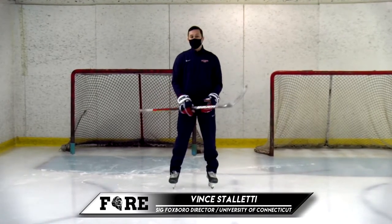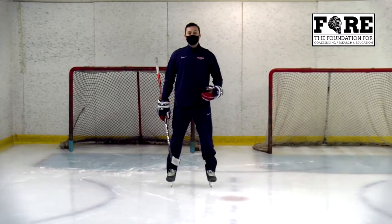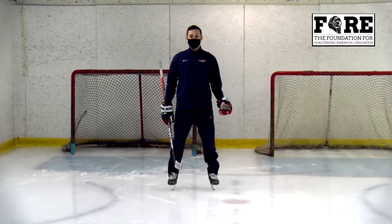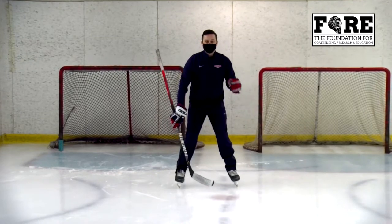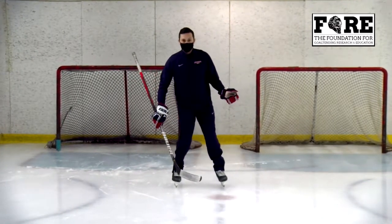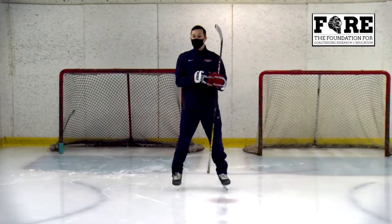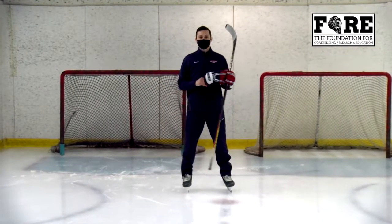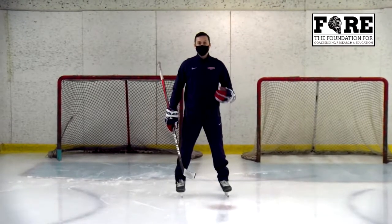Before we get into that, we always hear that goalies need to be great skaters and that's so true. But being a good skater isn't enough. If we're beating passes on our feet and getting our feet set on the puck, that's only part of the problem. We need to read the release of the shooter and make sure we're not looking through a straw at the puck. We know where everyone else is on the ice so we can make saves, and if that puck gets moved we can get over to that next pass.